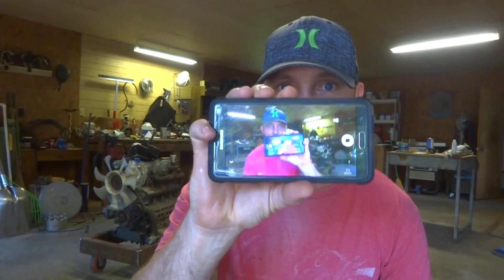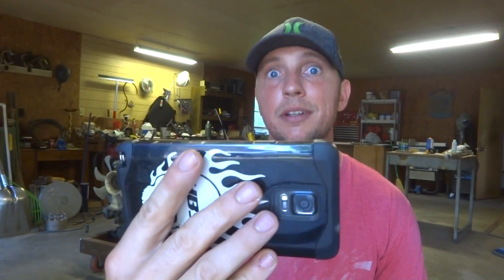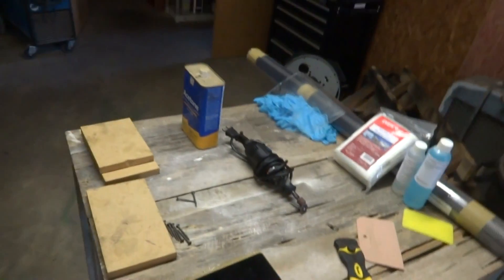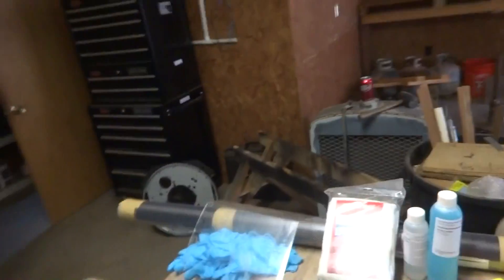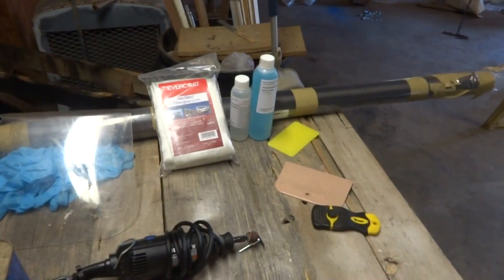If you see me looking down, the camera I have doesn't have a screen that flips around, so that's how I know I'm in frame. Anyway, we talked enough — without further ado, let's go check out all the materials for the carbon fiber.